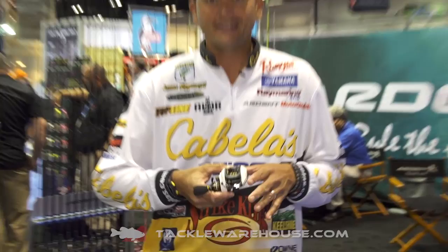Hey, James Niggemeier here at ICAST 2015 in the Ardent booth. Ardent's got a great line of Apex reels. The one that's new to me, and I've been throwing here this year, is the Apex Grand.